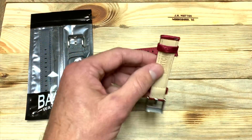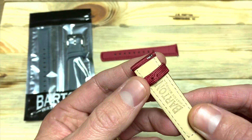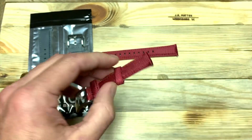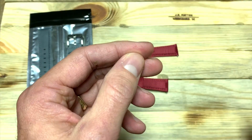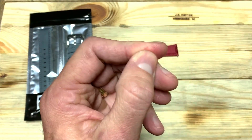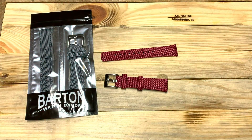Here's your packaging — pretty standard. The quick release spring bars are a really nice feature to make changing these things out so easy. You don't need one of these spring bar tools. I was taking a leather strap off earlier and I jabbed the thing straight through my finger and it hurt like hell — so you don't have to worry about that.